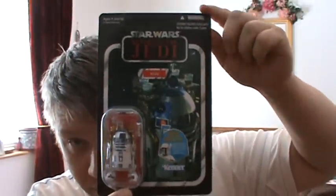Okay, I'm back. My next review is probably going to be the most difficult review for a single action figure I've ever done. It's VC-25 Sailbarge R2-D2 for the Vintage Collection.